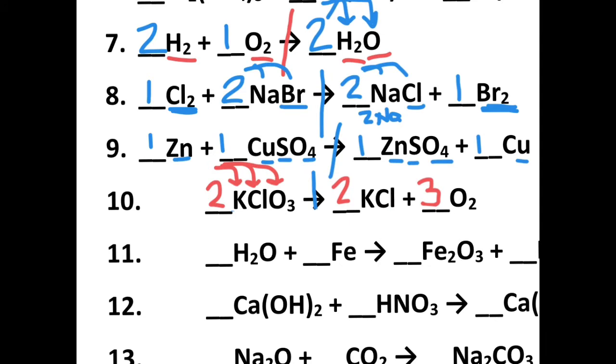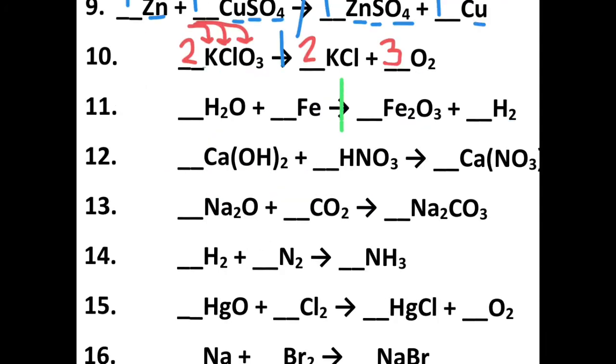Moving on to number eleven. Let's split that in half by reactants and products. My oxygens are off — I've got one oxygen and three oxygen. I'm going to put a three here to give me three oxygen, but remember that three also distributes to the hydrogen, giving me six hydrogen. So I'm going to need to put a three over here to give me six hydrogen as well. My oxygens and hydrogens are happy. Only my irons aren't — I've got two irons over there, so I need to put a two there. That balances out at three, two, one, three.